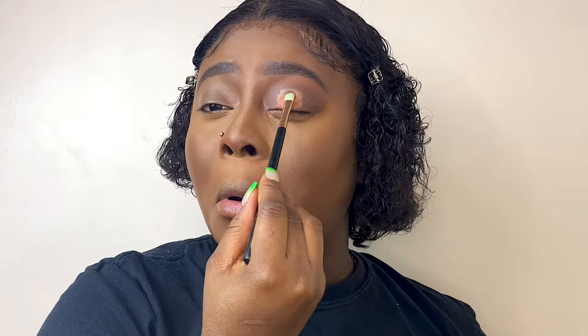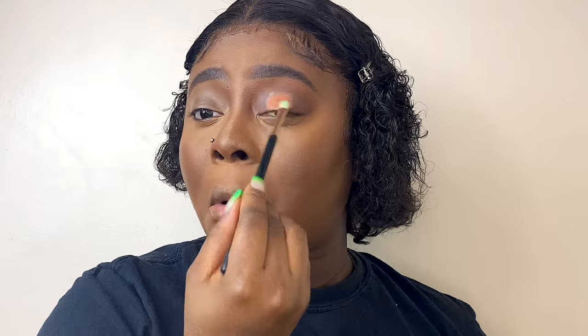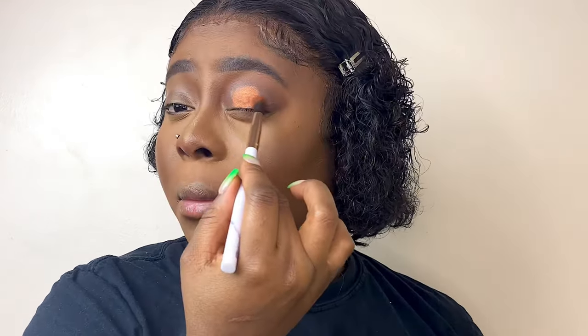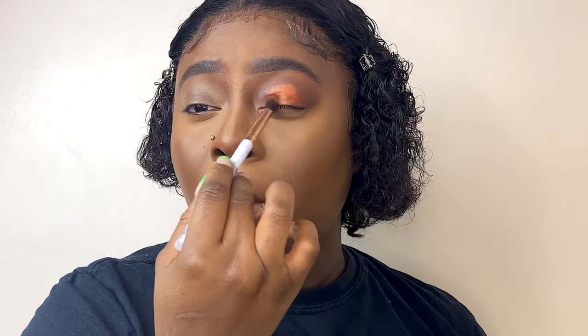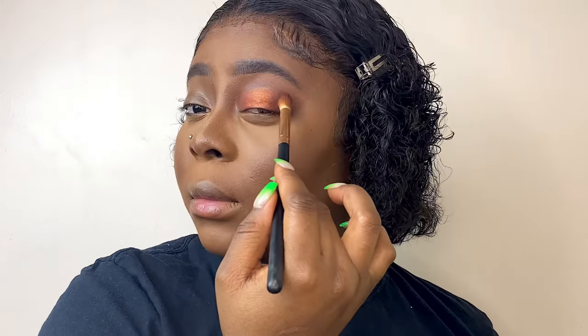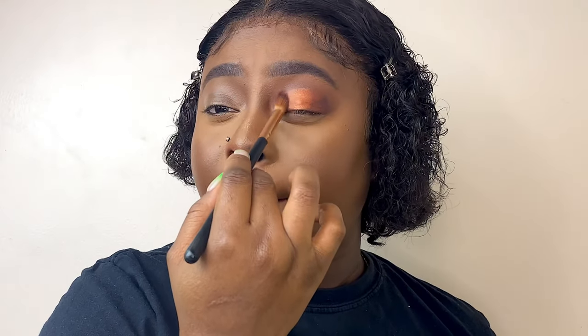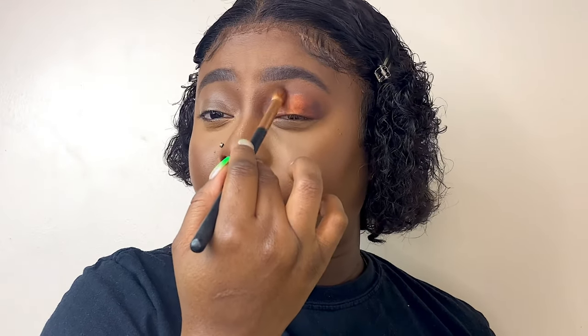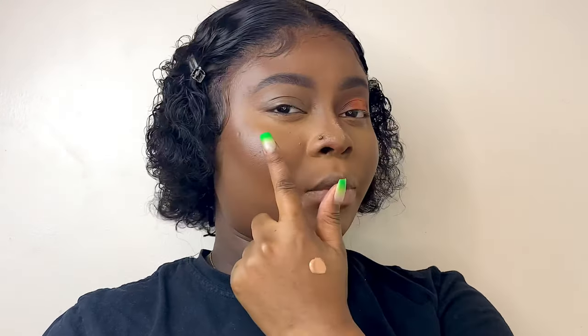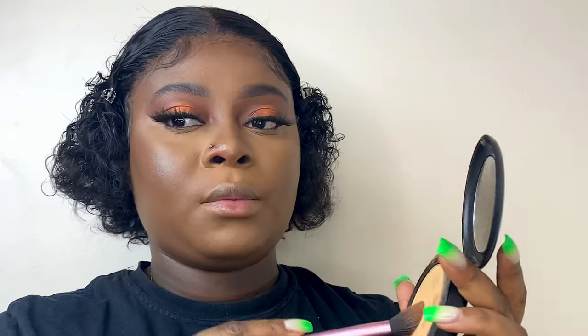I use an orange shimmery eyeshadow from the Morphe palette and apply it in the middle of my eyes where the concealer was placed. Then I go back with the warm orange shade to blend the edges of the shimmer, and finish with the darker shade in the inner and outer corners of my eyes.